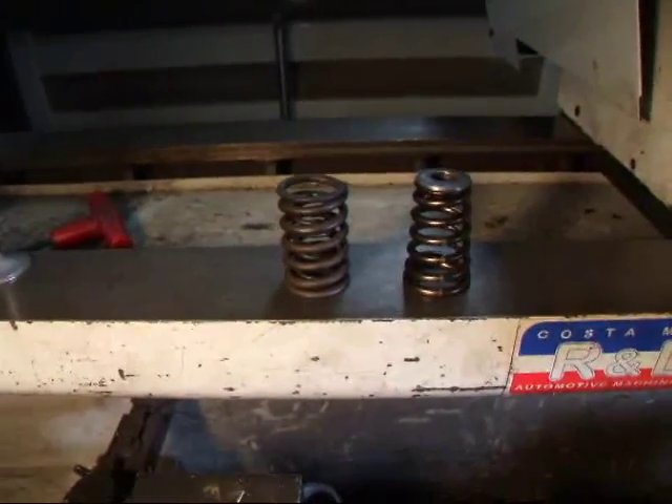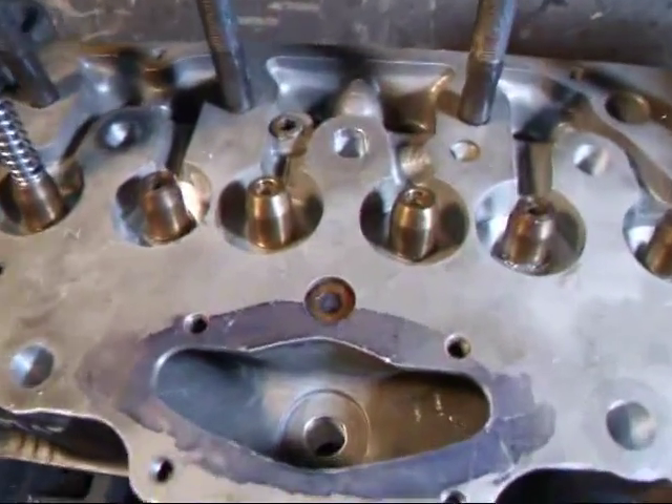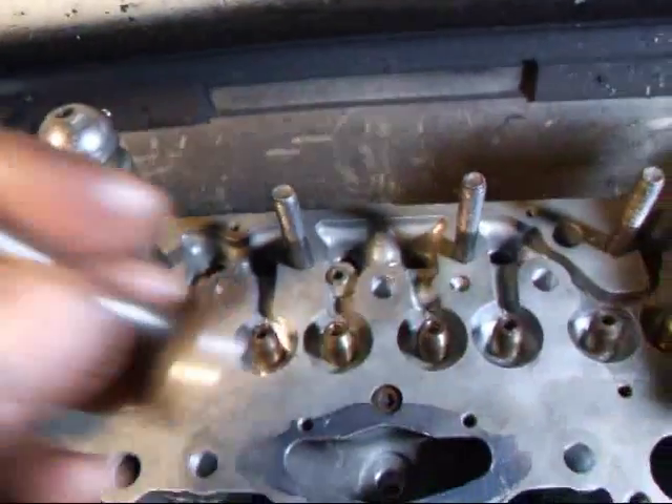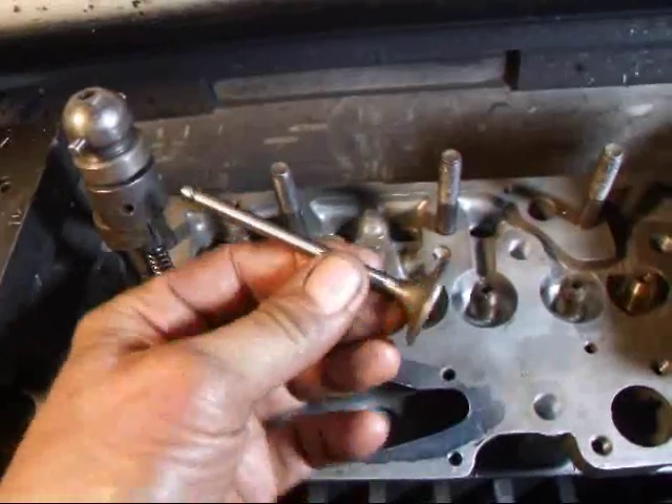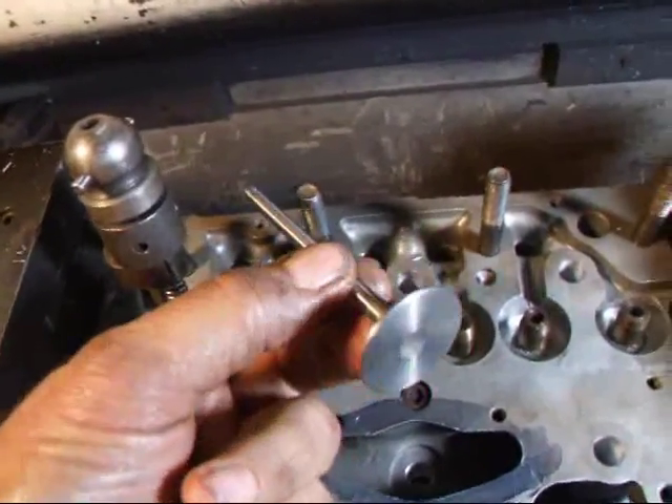So this is going to help on our RPMs quite a bit. Plus, we're going to a six millimeter stem valve. This is what the intake valve looks like right here. We also have a six millimeter stem exhaust valve that we're installing as well.